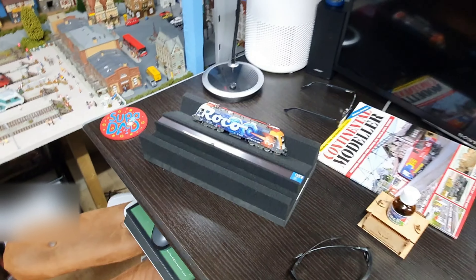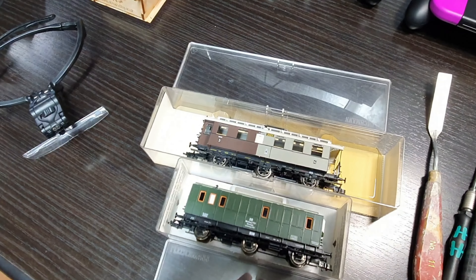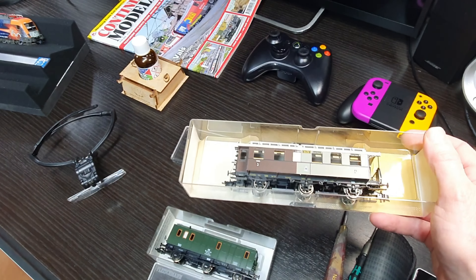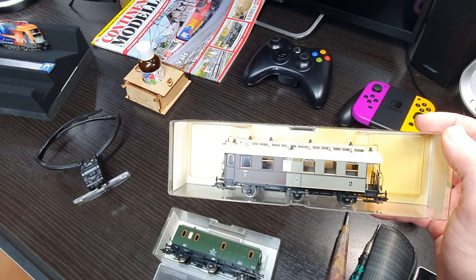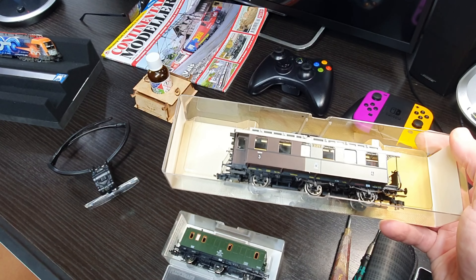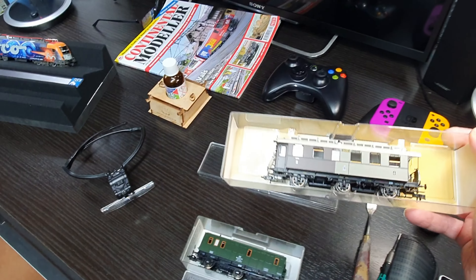I picked up a couple of these second-hand beauties — Prussian coaches, the three-axle. Absolutely stunning. These are extremely rare to come by on eBay; they only come up now and again, especially in the UK. But this one's mint condition and they've got an articulated center axle that moves around. It's just beautiful — the detail on them is absolutely stunning.